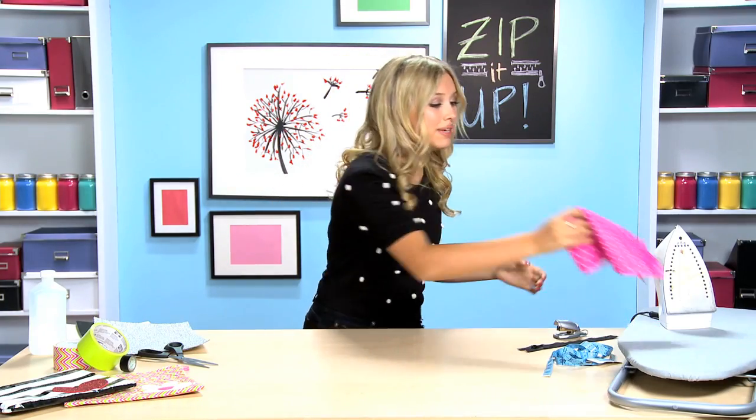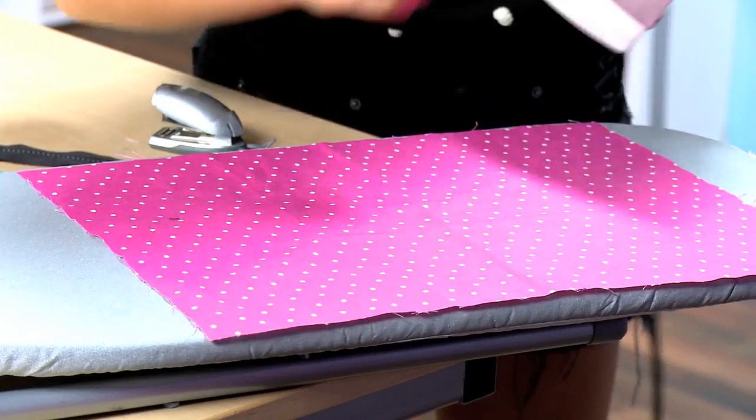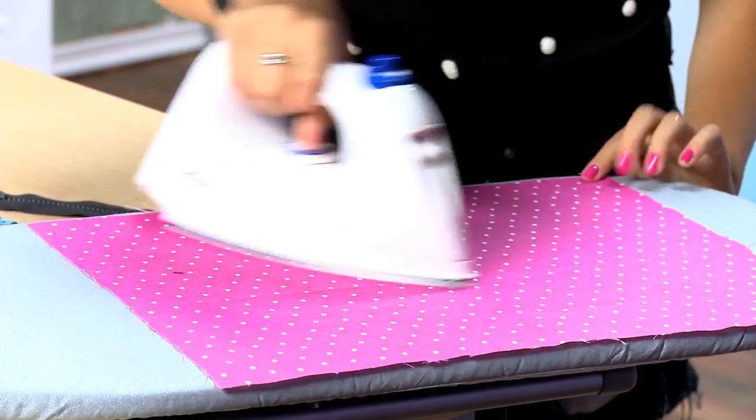First, take a piece of fabric and cut it out so it's 12 by 16, and you're gonna want to iron it so it's completely flat and straight.